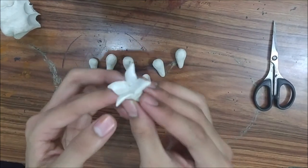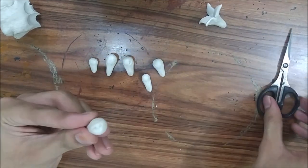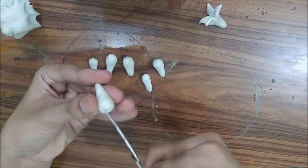And that's it. That's the flower. Practice making these flowers until the pot gets ready.